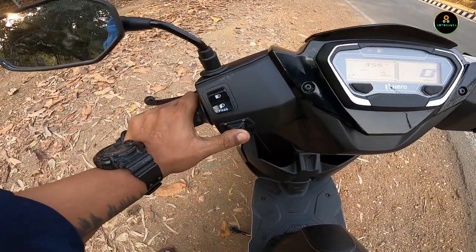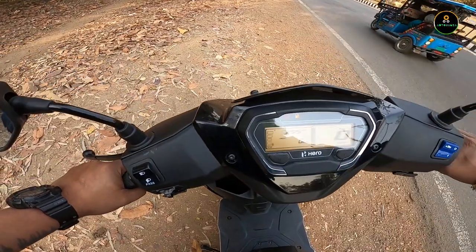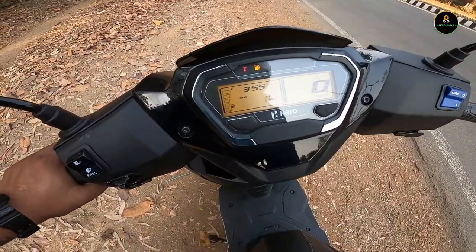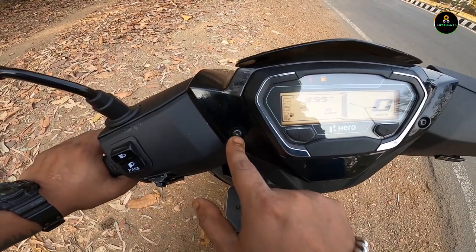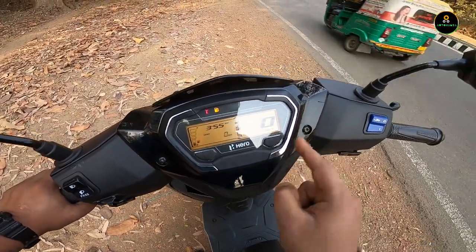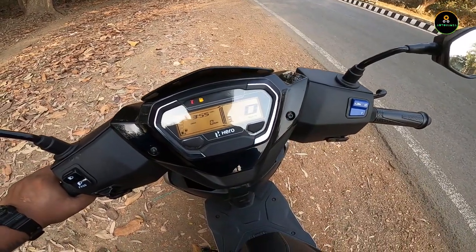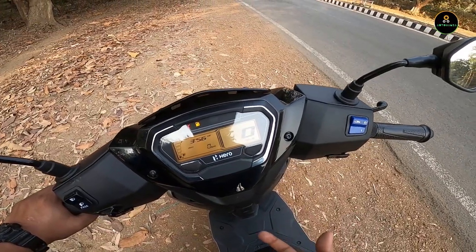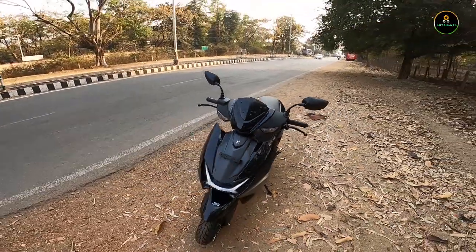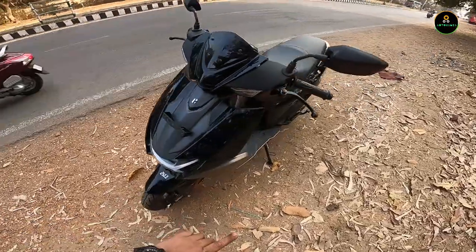The top-end variant adds Bluetooth connectivity, which is not present here. The switchgear feels good — it's a budget scooter so nothing fancy, but it feels solid. Build quality is tough with no compromise from Hero. One thing I didn't like: there are exposed bolts that feel unfinished — a cover would have been better. The speedometer is clearly visible in daylight and at night. Overall it's a smart and handsome scooter with the Hero logo and Zoom branding. The headlamp looks cute.